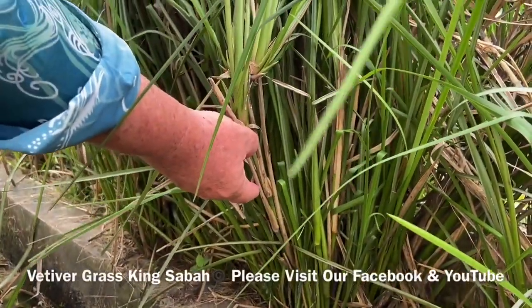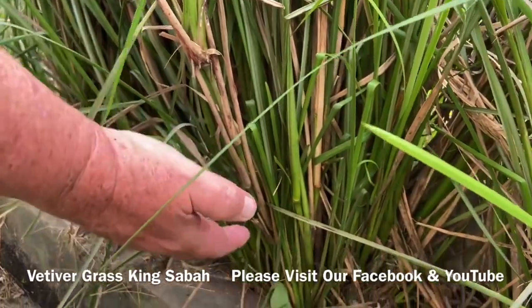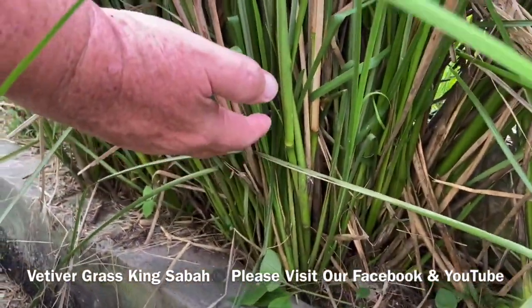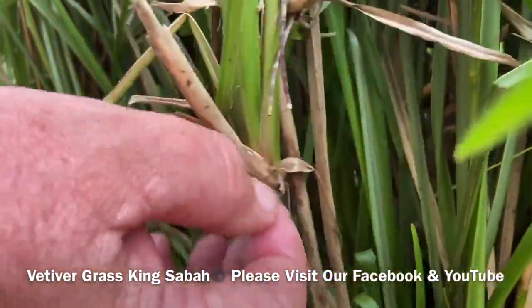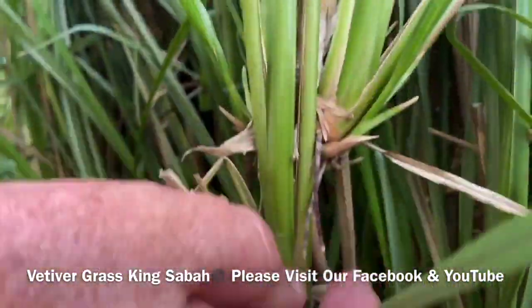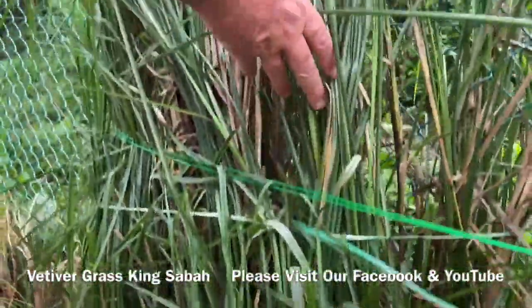Back with Vertica Grass King Sabah, delivery Malaysia-wide. This is a 10 to 12 foot mature vertica grass, and we're highlighting the power of these bamboo shoots with these beautiful leaves and the roots coming out. So here we go, up the vine up here — this is the vertica grass.